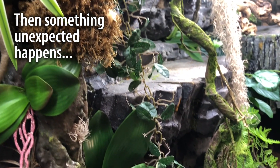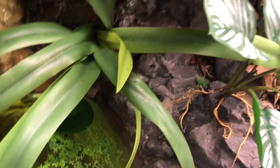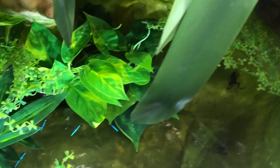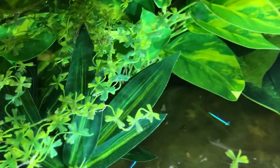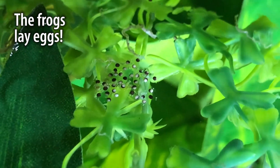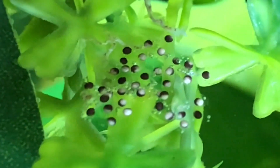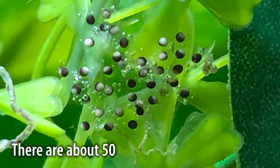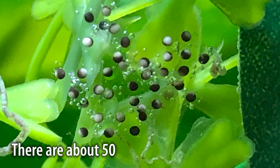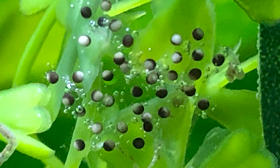I replaced the frogs that passed away with some other adults, and just within a few very short weeks, I looked into the aquarium one morning and there, among the floating aquatic plants, were some tiny black and white eggs. Because the eggs are so small they're pretty hard to spot, but after searching I found about 50 of these eggs, always in gelatin stuck to the water plants.